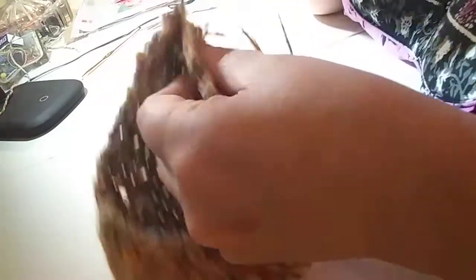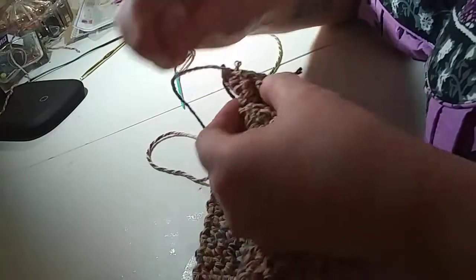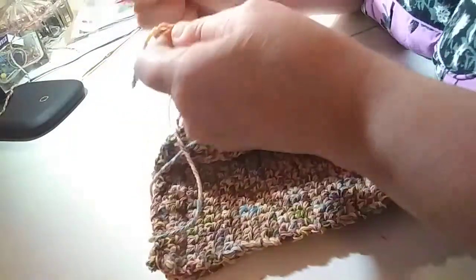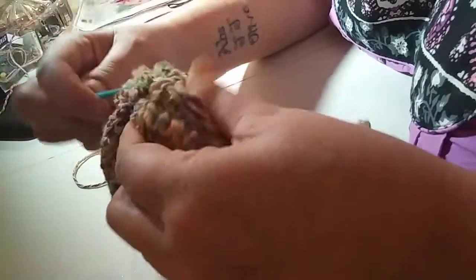All right, where did I start? That's it, one more — now just cinch it together, nice and tight. That's the top of our hat. I'm gonna tie these together — both ends that I used to cinch it.